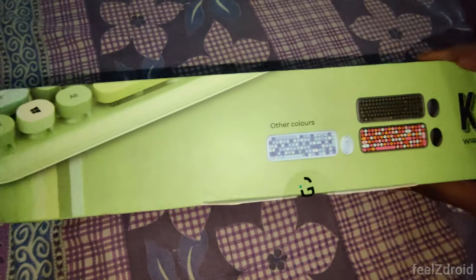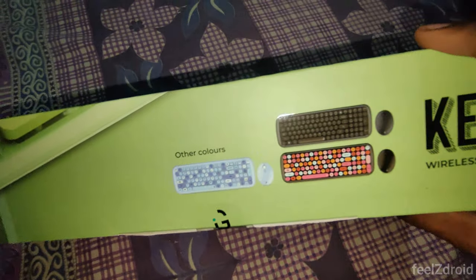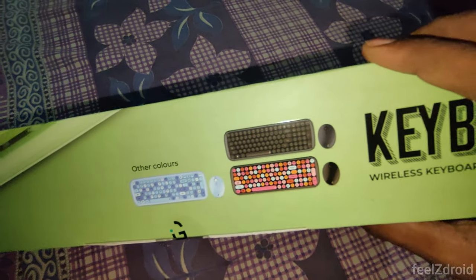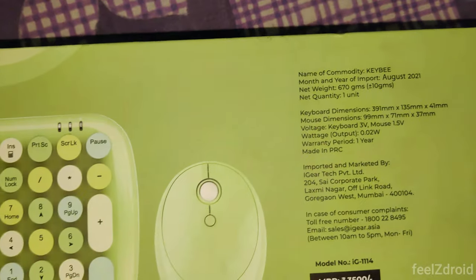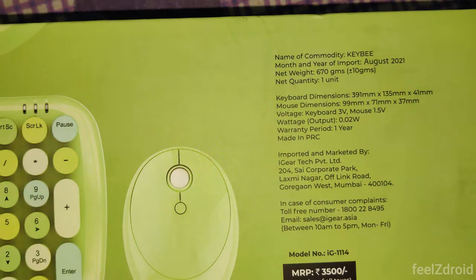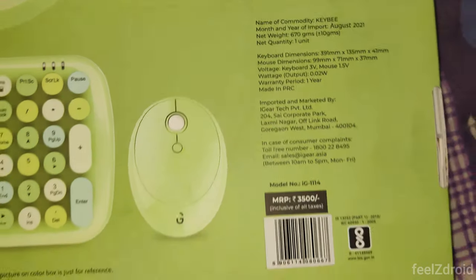This keyboard comes with different color combinations — as you can see, black, blue, red, and white combinations are available. Here you can see some more details like manufacturer details, customer support number, and other information.